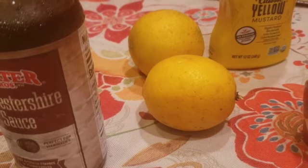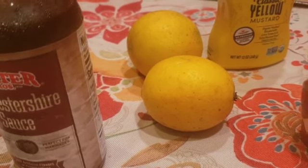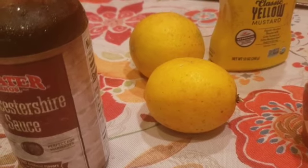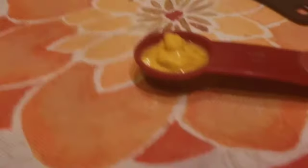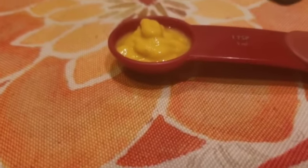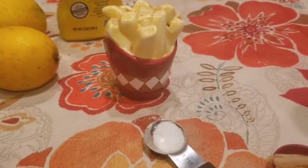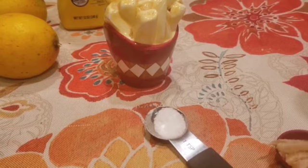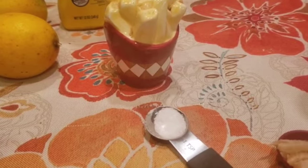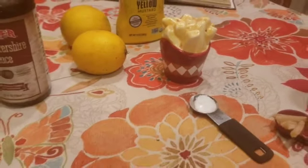Depende na lang sa kung gaano mo siya gusto tangy o maasin. Mustard — may mustard din tayo — 1 teaspoon. Ginger. Kung gusto nyo ng salt, pwede rin. I don't really use salt, but for this presentation purposes, papakita ko na may salt siya. Ayan na siya.